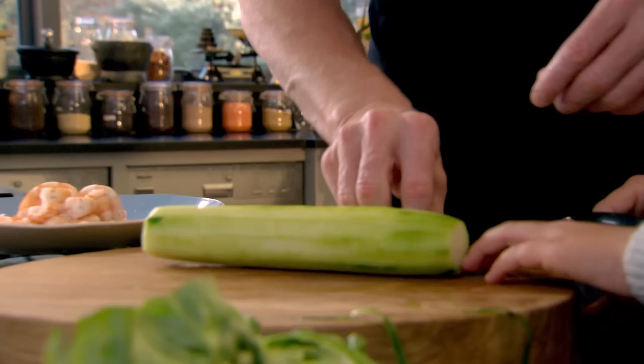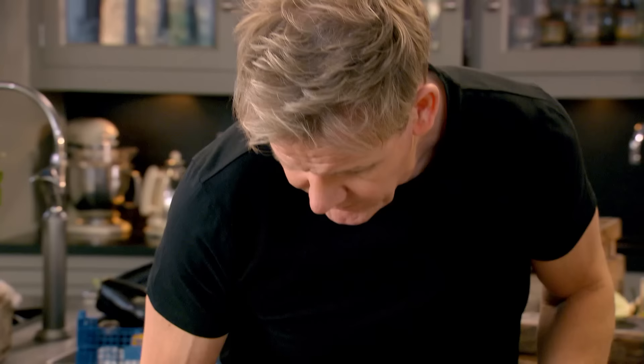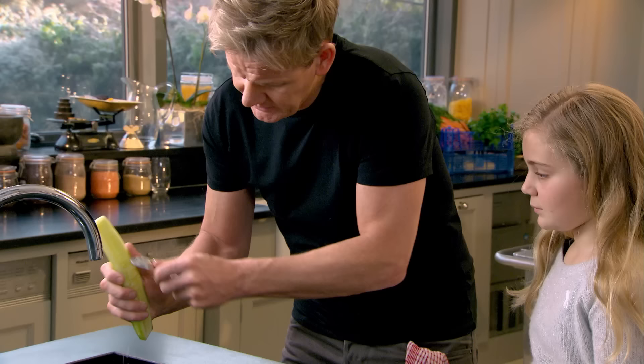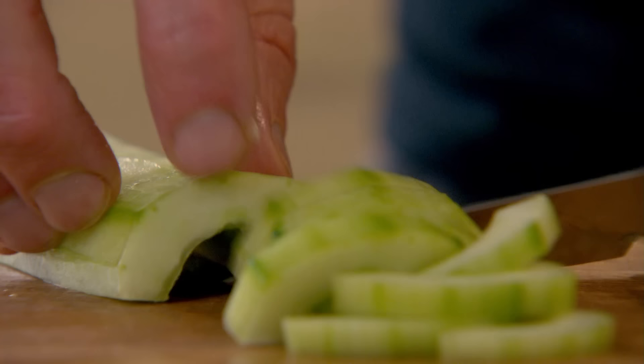It looks a bit naked now. You get your spoon and see what happens — a teaspoon just takes out all those seeds. So whilst it sits in the dish, it doesn't make the salad go all soft, because that cucumber is nice and crunchy.